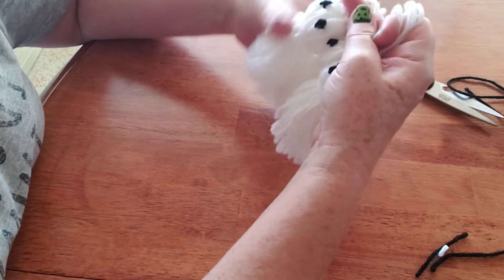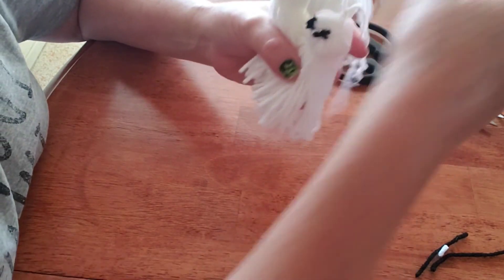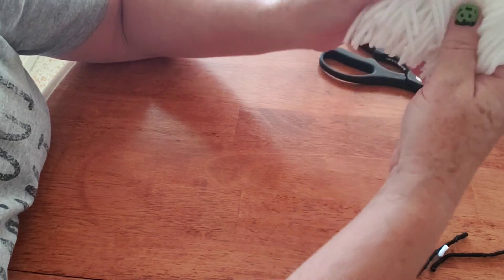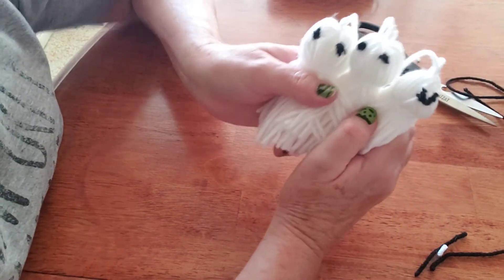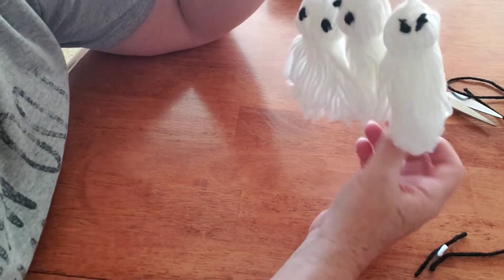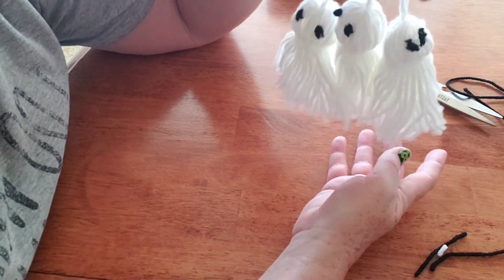And there we have the cute little yarn ghosts! They are really easy to make and you simply just need two colors of yarn and a pair of scissors. I hope you like my video — please subscribe to my channel and give my video a thumbs up. Thank you for watching.